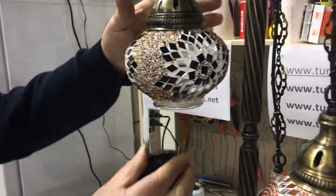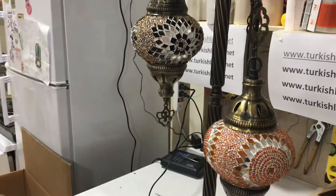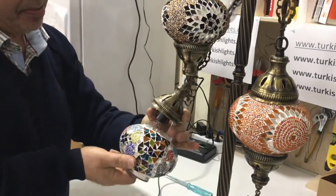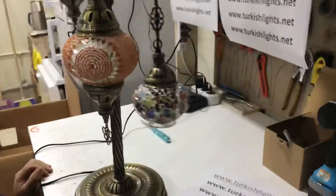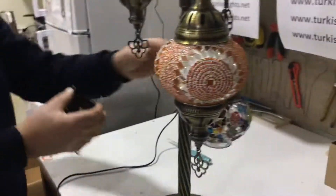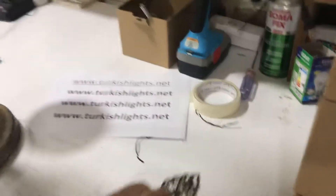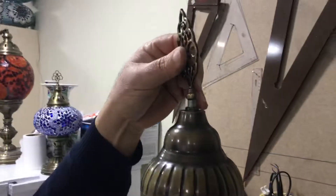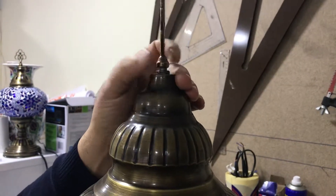Finally we'll put the third one on. If you have a seven-globe, five-globe, or nine-globe floor lamp, you will have the same way of doing it. Now we'll put the top piece on the top.